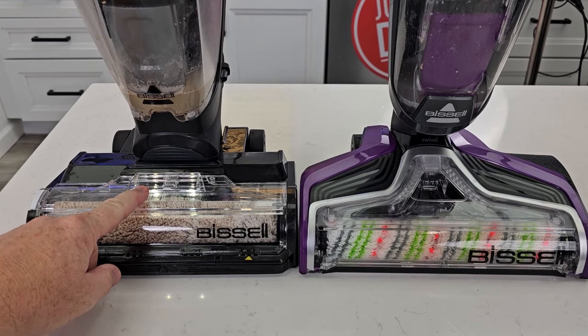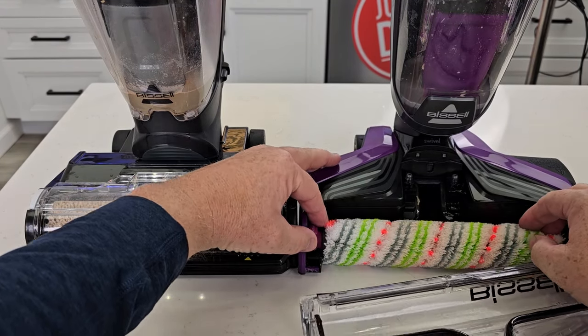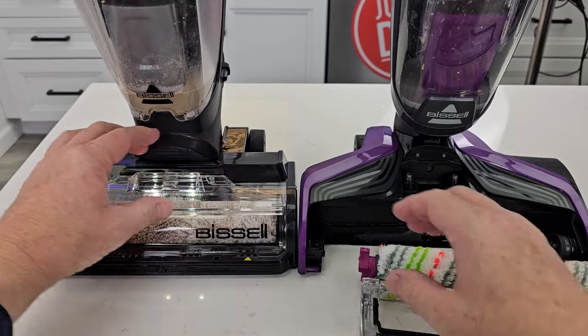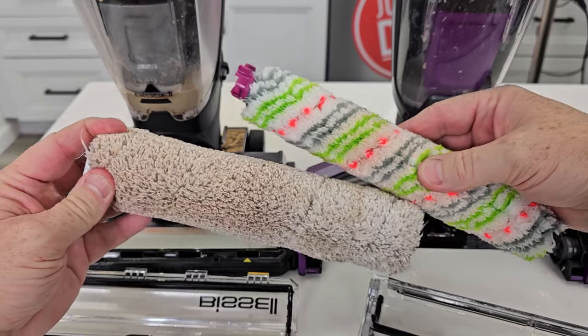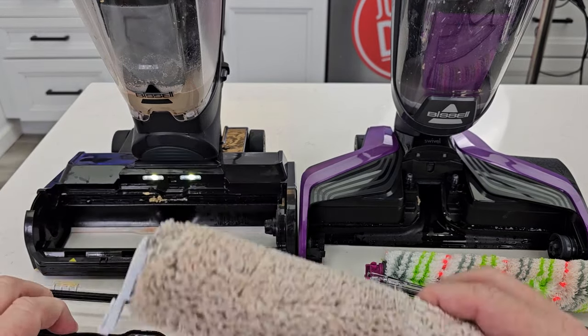Now, anytime the Hydro Steam is plugged in, those lights are on. Let's open this up — we are supposed to let this dry. Let's take a look at the roller brush. The self-cleaning cycle did a pretty good job, but I can take this all apart and clean it really well. The Hydro Steam has a bigger roller, and I can clean that area up a little bit too.